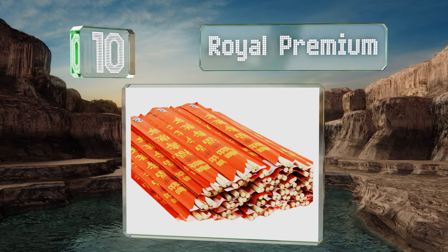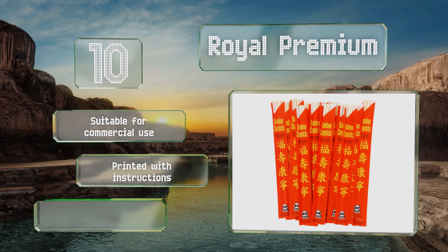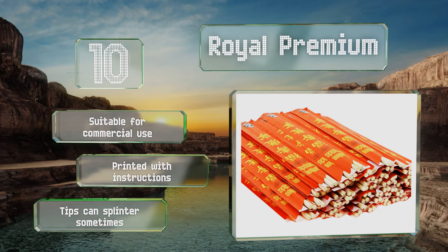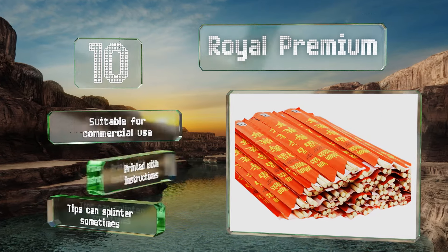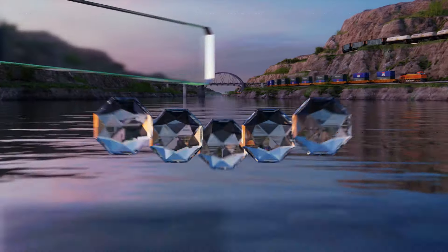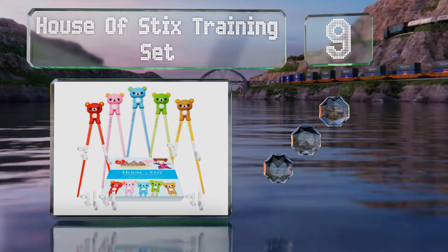The Royal Premium bamboo chopsticks are both renewable and biodegradable. Available in packs of 100 or 1000, each pair comes pre-separated in its own paper sleeve. They're suitable for commercial use and printed with instructions, however the tips can splinter sometimes.